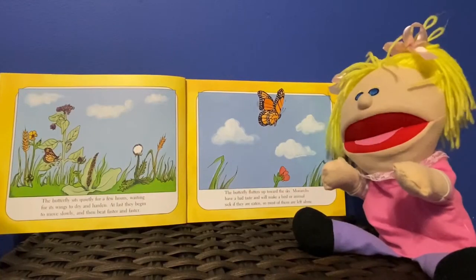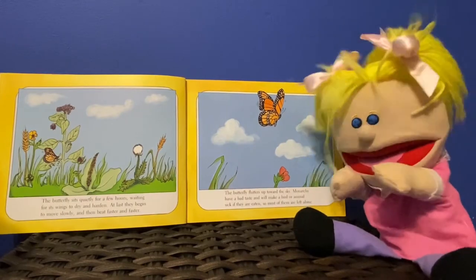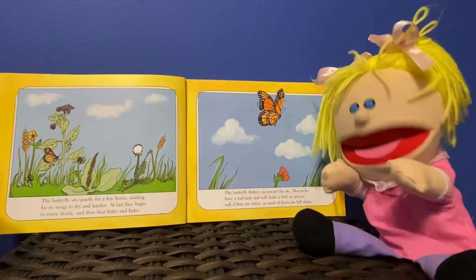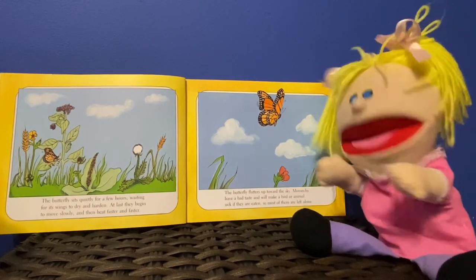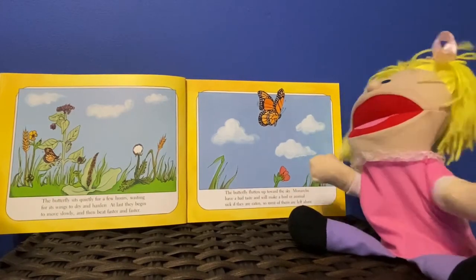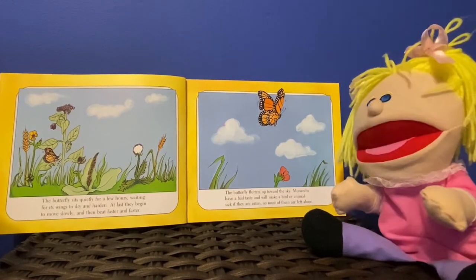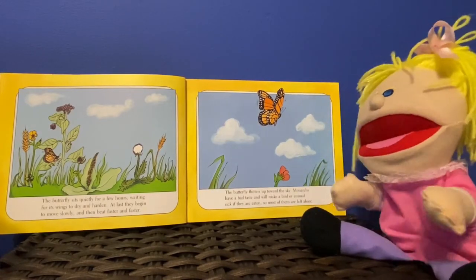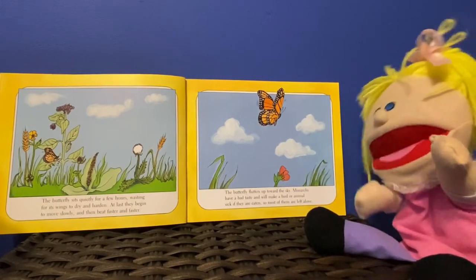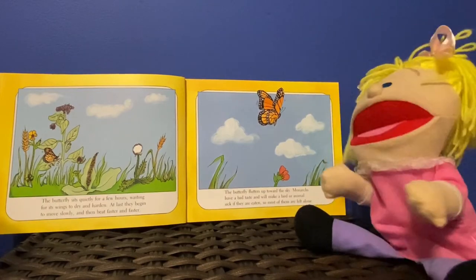The butterfly sits quietly for a few hours, waiting for its wings to dry and harden. At last they begin to move slowly, then beat faster and faster. The butterfly flutters out towards the sky. Monarchs have a bad taste and will make a bird or animal sick if they are eaten, so most of them are left alone.